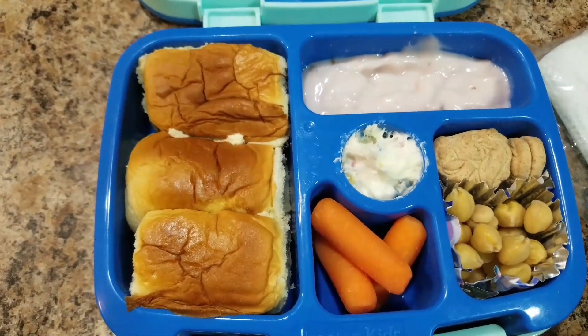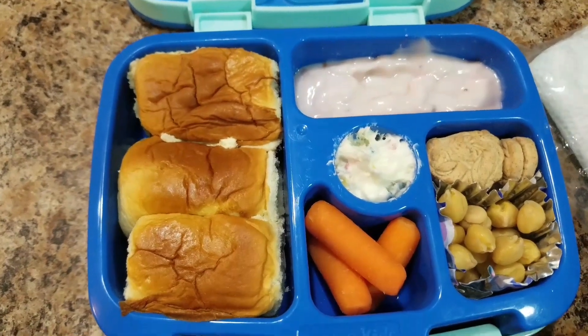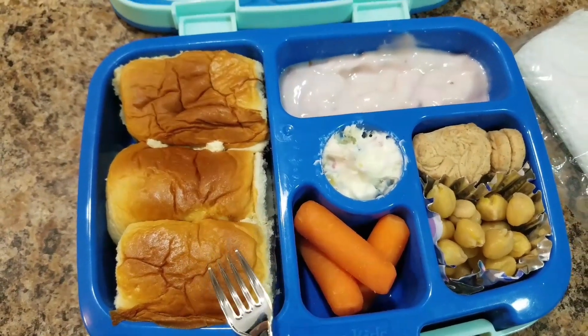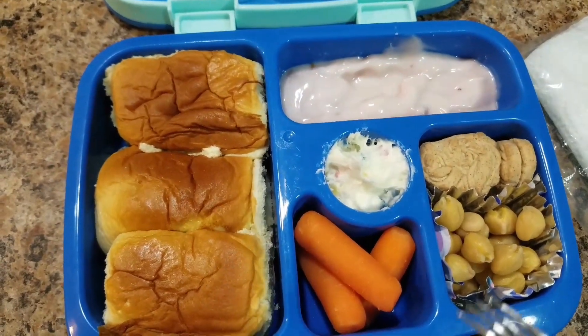She's going to be taking three ham sandwiches to school. It is simply just ham on a bun and she requested three. So I made three and there they are.